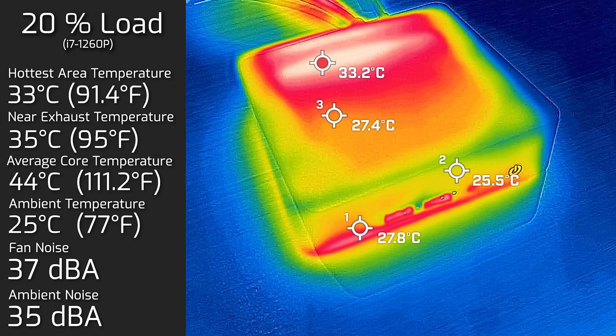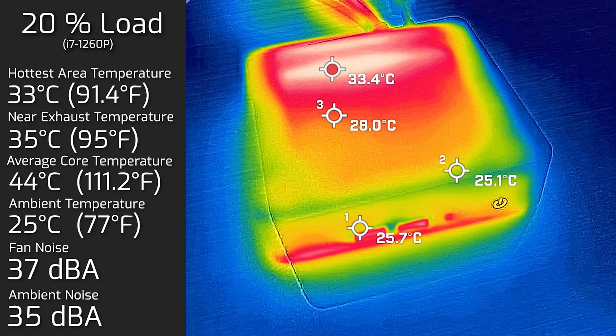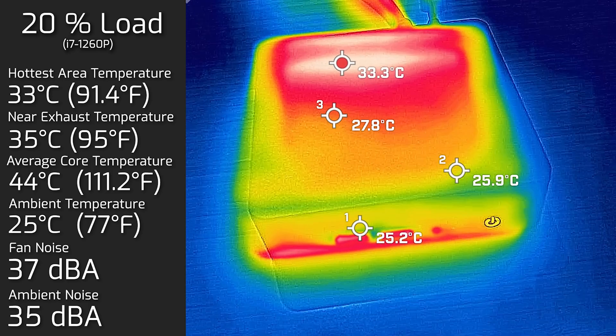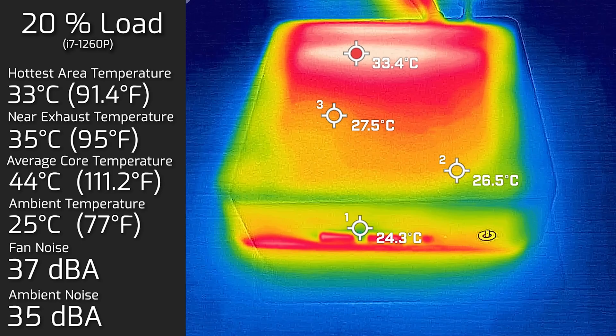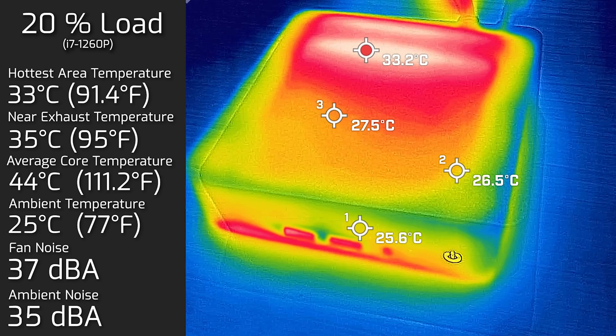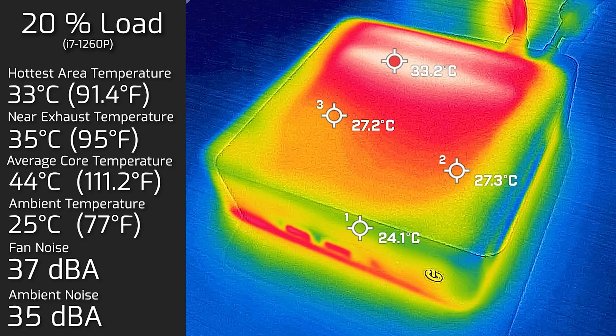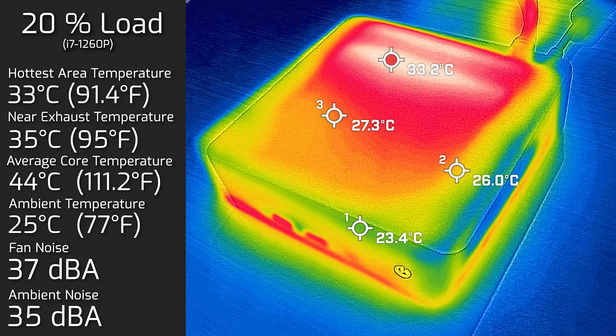Then I put the computer under 20% load — that's average use, covering tasks like office work, web browsing, and streaming video. The hottest area on top of the computer was 33 degrees Celsius, fan noise hit a maximum of 37 decibels, and the average internal core temperature was 44 degrees Celsius.